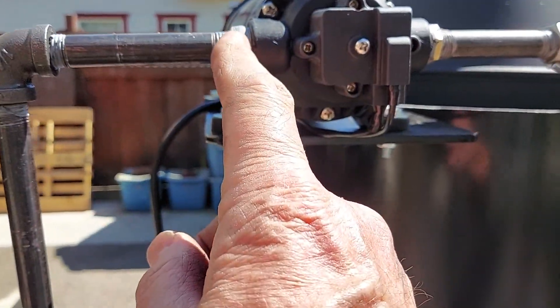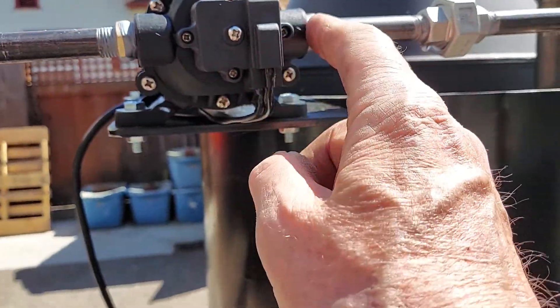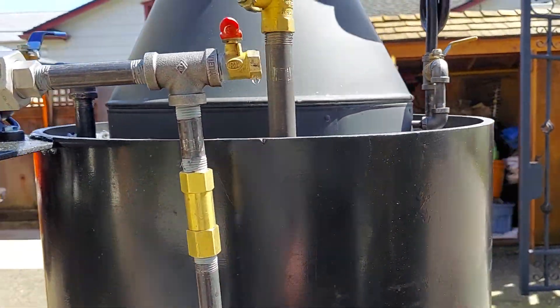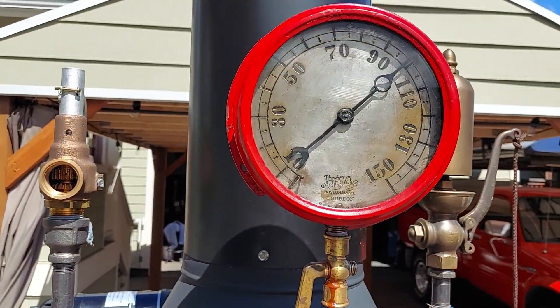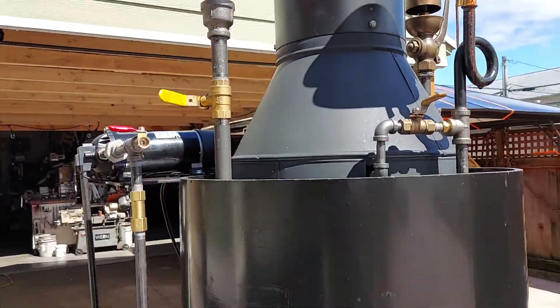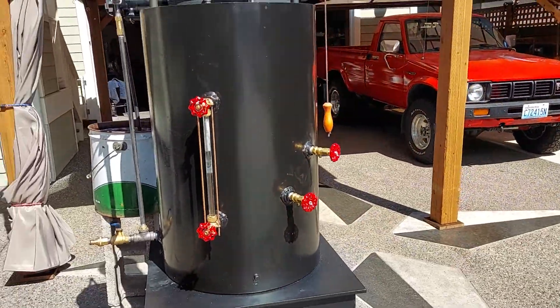You have to have packing on all these joints, make sure it's not sucking air. And I'm at 100 pounds of pressure, and it's one of my 20-inch boilers.